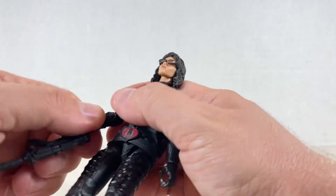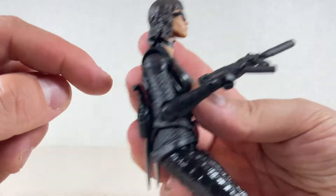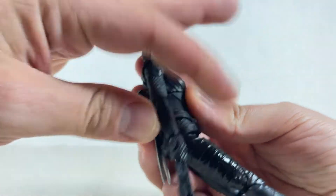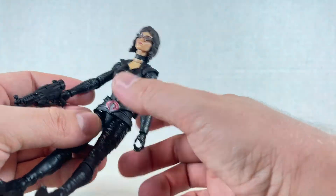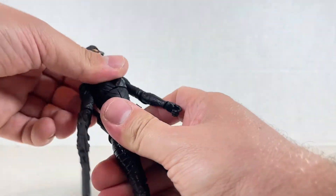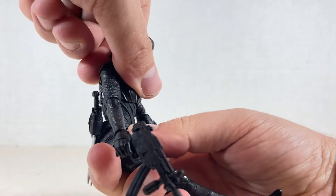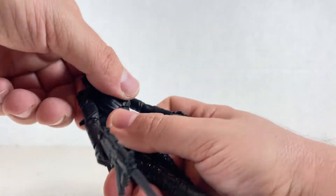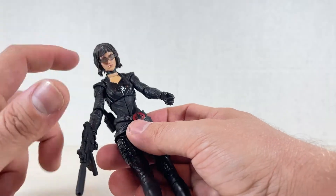The arm swivel at the bottom over here, no bicep swivel. It hinges up this much — not really that much at all — and hinges down. Swivel at the wrist; we go up and down with the gun motion on both hands, which is pretty good. We have an upper crunch for the ab — not that far forward, not that far back. Disappointing. Swivels a little bit on both the hips and the chest.